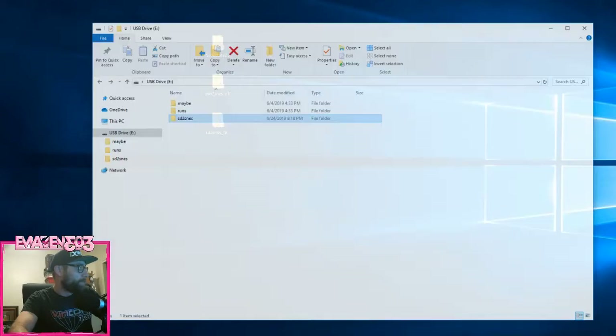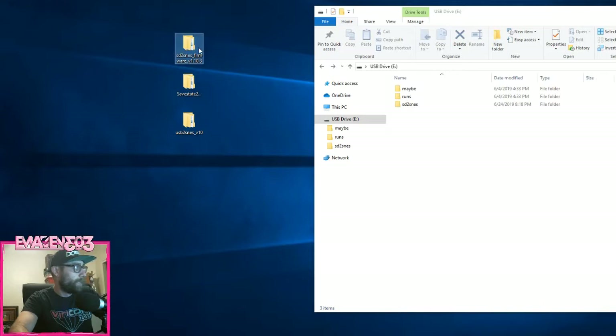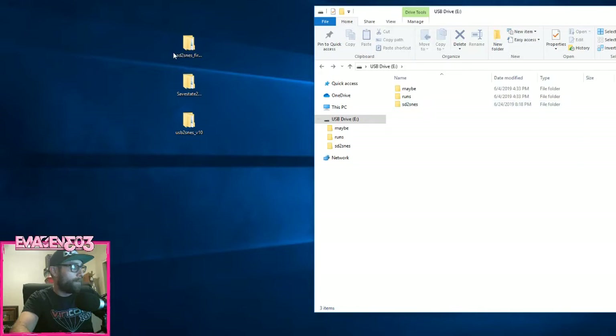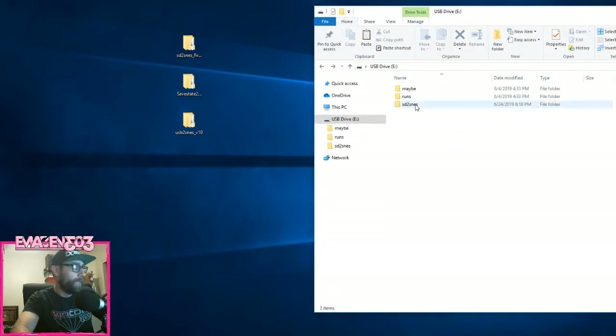So what we have here are our three pieces of software. The firmware is going to be the first thing we put onto our SD card besides our ROMs. We'll copy the version 10 firmware and paste it into the SD card. We're done with the firmware — don't touch anything else after that.